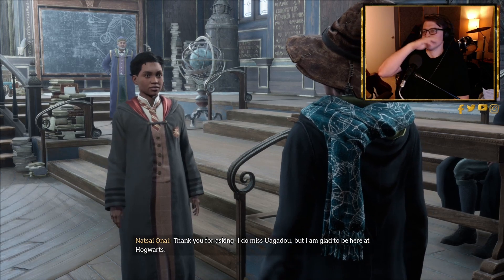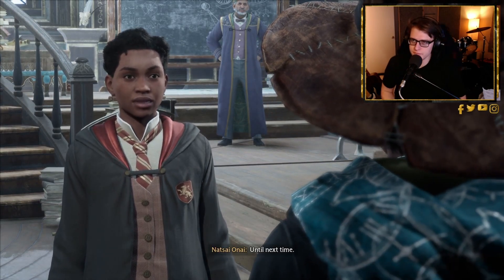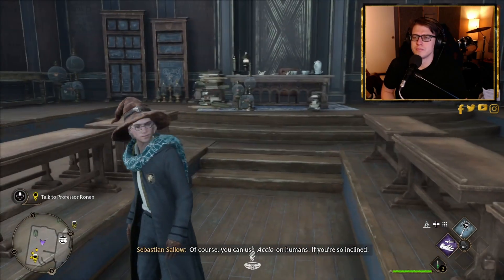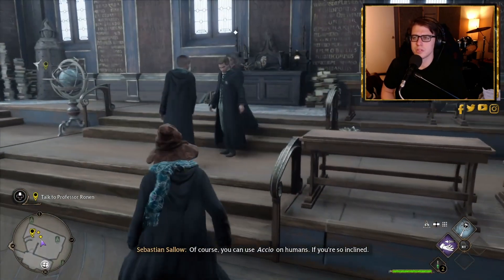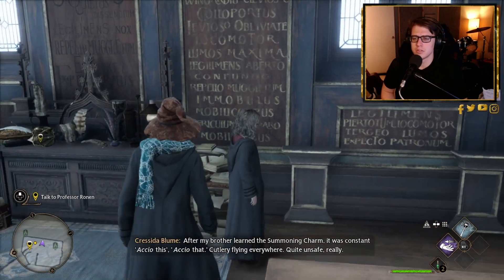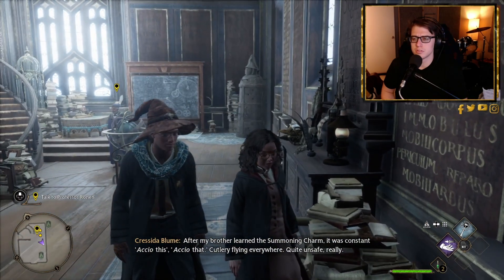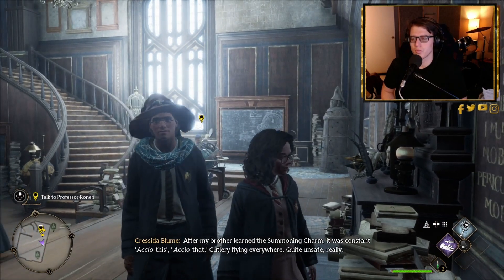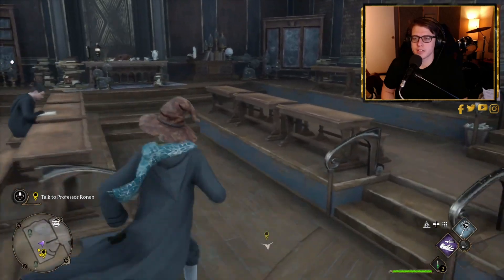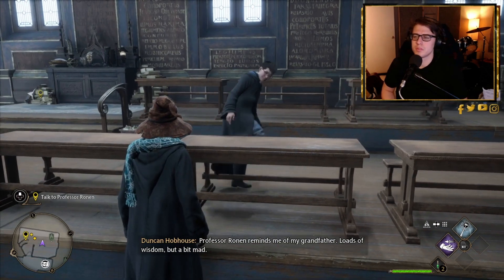Miss Onai thanks the player for asking about Wagadu and says she's glad to be at Hogwarts. She notes Professor Ronan wants to speak with them. A brief aside references Hermione using Accio on humans. The player meets Professor Ronan briefly and levels up, commenting: 'Professor Ronan reminds me of my grandfather — loads of wisdom but a bit mad.'